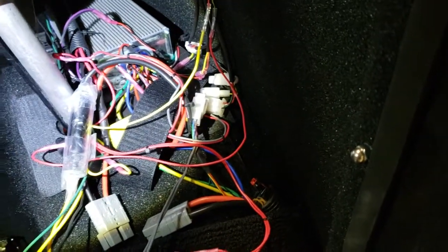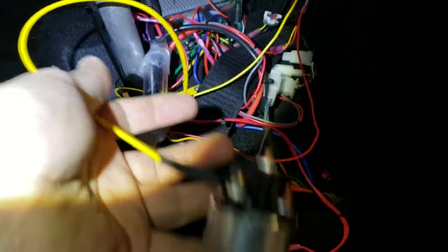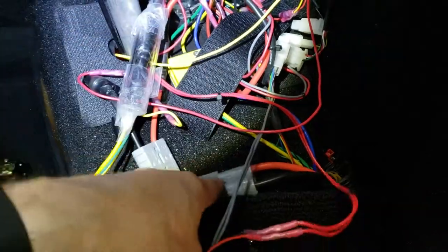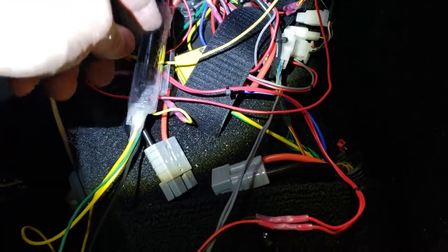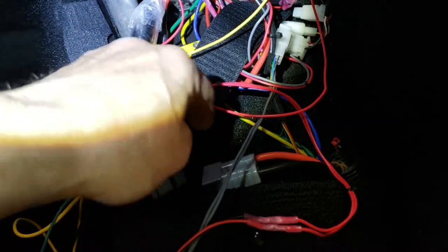So what I did was I ended up getting myself an automotive switch — this one here, an automotive key thing — and I wired it up. Safety first: remember, there's 48 volts running through this, so it could give you a little zip zap and you wouldn't like it. So I unplugged this first.